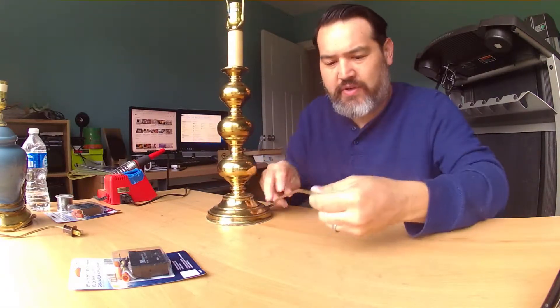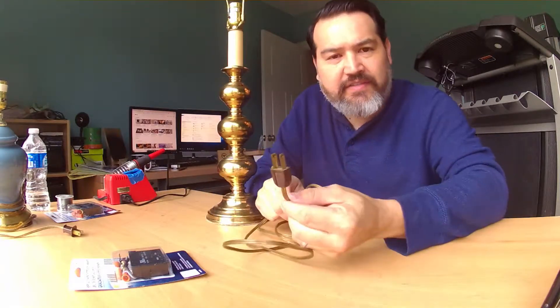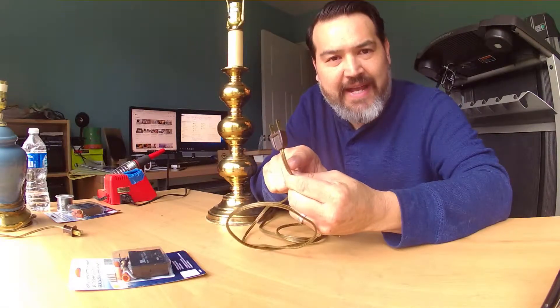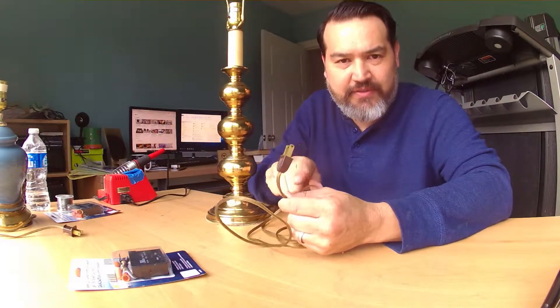Hi, I'm Dennis with TheGarageEngineer.com and today I'm going to show you how to convert any lamp into a touch dimmable lamp. Now this is a typical brass lamp made out of metal brass. It has a power cord — the cord takes your power, you've got a main power line and you have a secondary which is the neutral. So it takes the power from the outlet into the lamp, up to the bulb and then back down through the neutral.